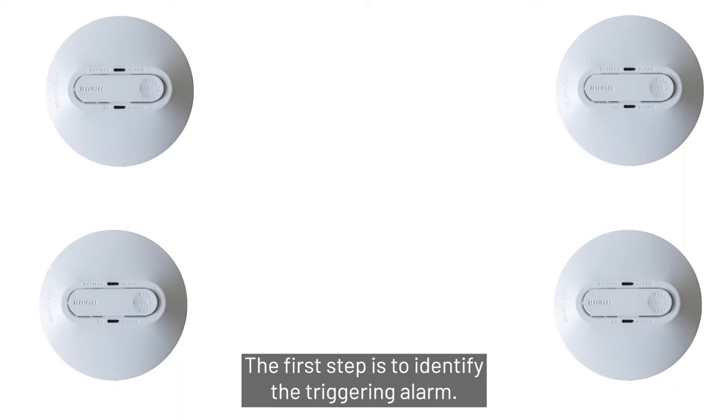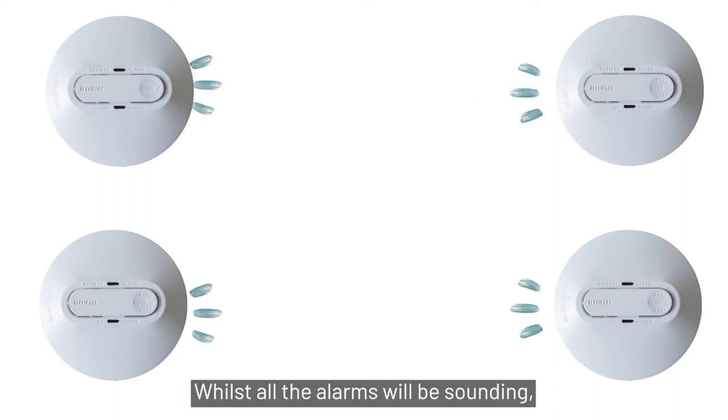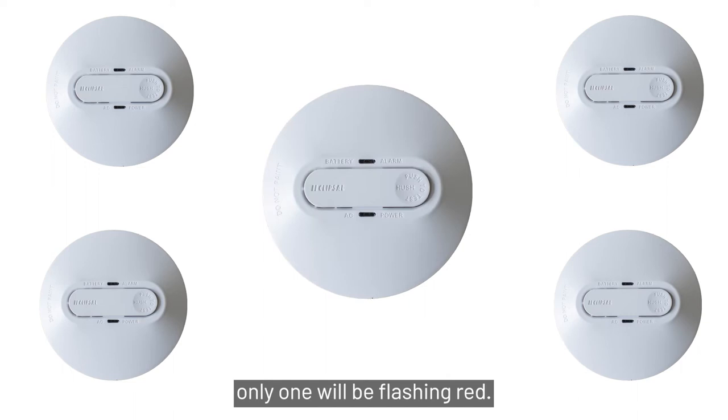The first step is to identify the triggering alarm. Whilst all the alarms will be sounding, only one will be flashing red.